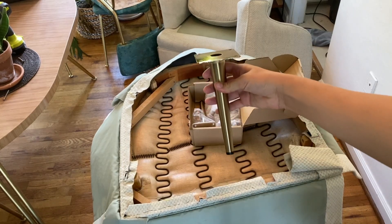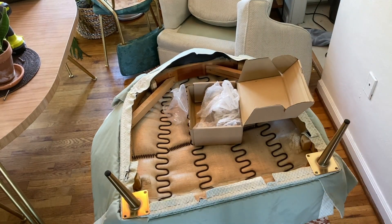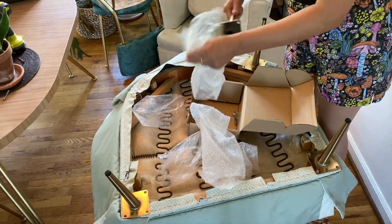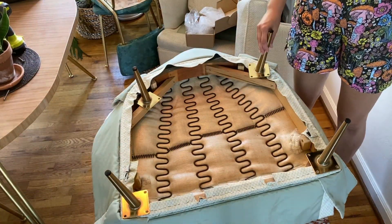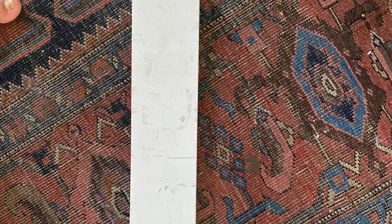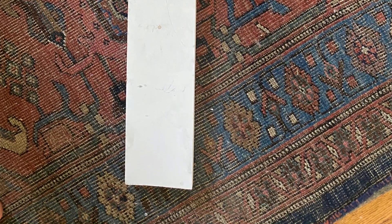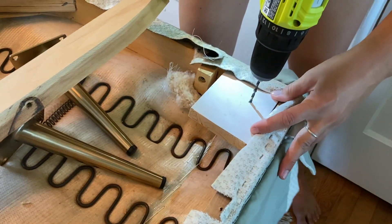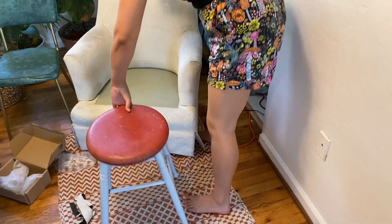I got these gold legs off Amazon — they were $30 for a set of four, and I'll link them below if you want to check them out. I laid them out and noticed there wasn't going to be a spot for me to drill all four holes in. I really wanted to make sure this is sturdy, so I actually found a piece of pine wood that was primed out in my dumpster behind my apartment. My friend Mike helped me saw this into small pieces, and then I was able to drill that in, reinforce it, and drill holes into that as well as the rest of the leg base.